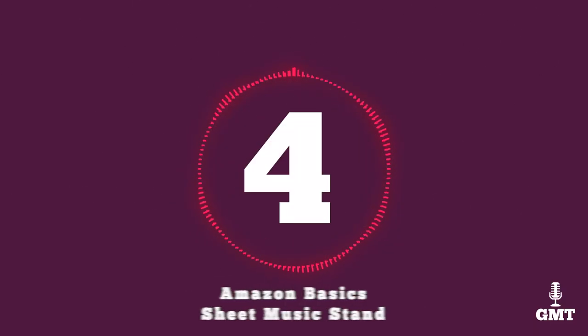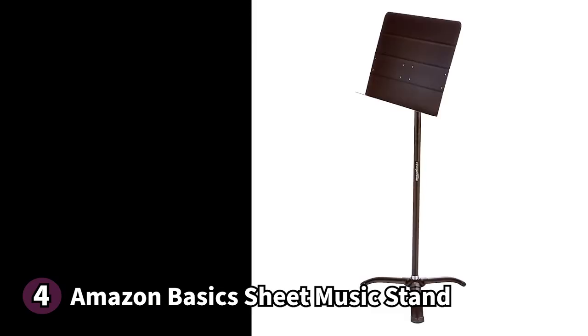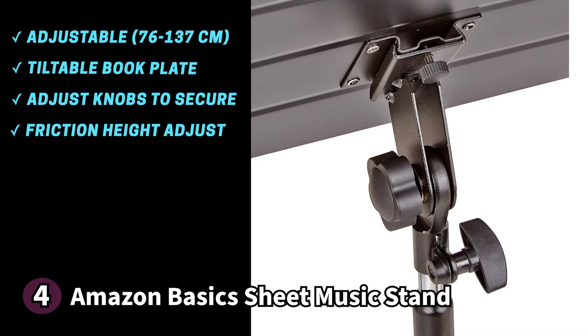The fourth product on our list is the Amazon Basics sheet music stand. It's reliable and easy to use, featuring a straightforward look that prioritises function over flair. The stand is height adjustable from 30 inches (76 cm) to 54 inches (137 cm) according to user feedback on Amazon. The book plate is also tiltable so you can set it to the most comfortable angle, and you can use the knobs to adjust and lock it securely in place. The height adjuster uses friction to keep it in place, so you need only apply slight pressure when moving it up or down.